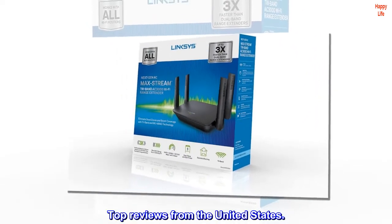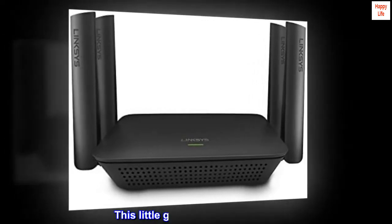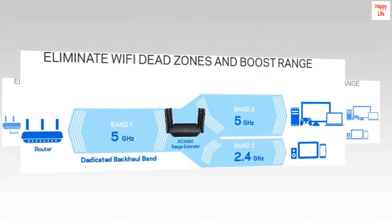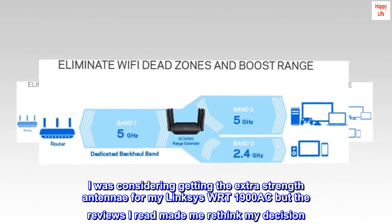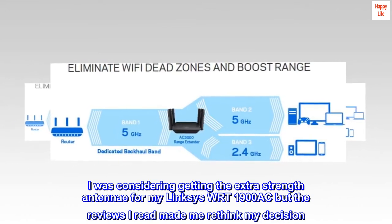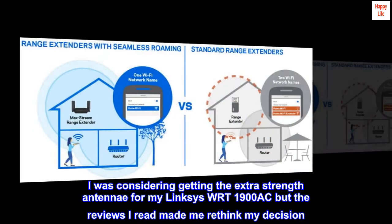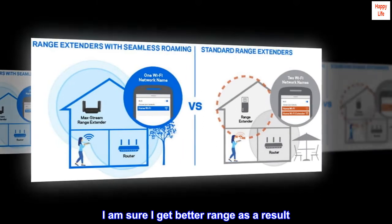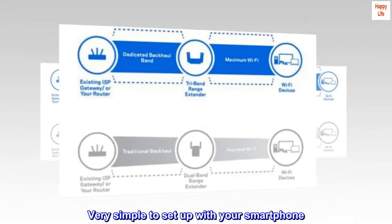Top reviews from the United States. Great wireless — this little guy works like a charm. I was considering getting the extra-strength antennae for my Linksys WRT1900AC but the reviews I read made me rethink my decision. I am sure I get better range as a result. Very simple to set up with your smartphone.